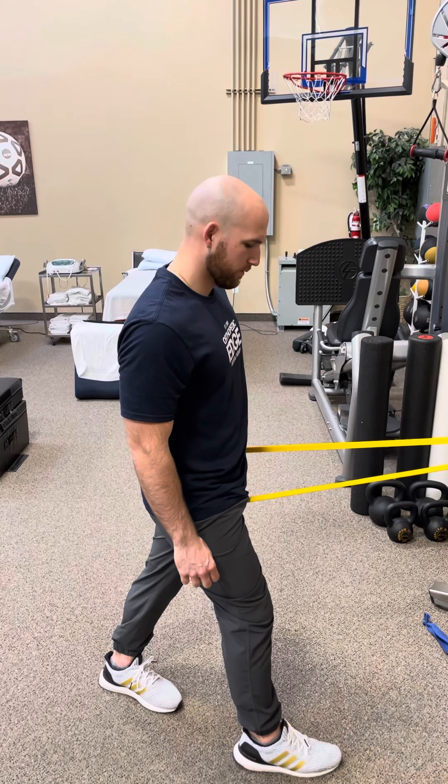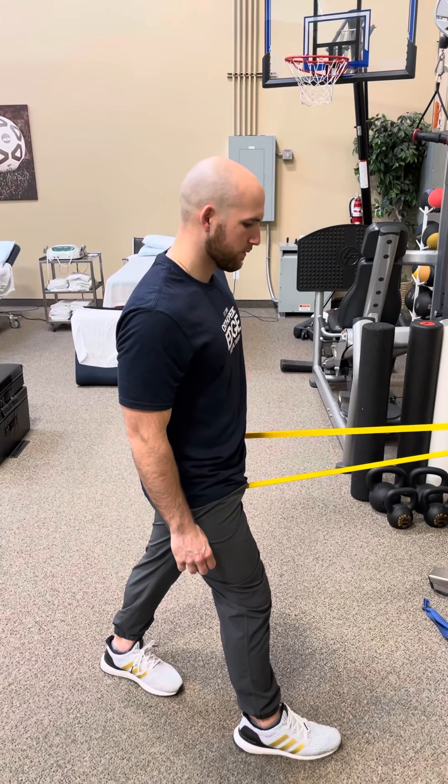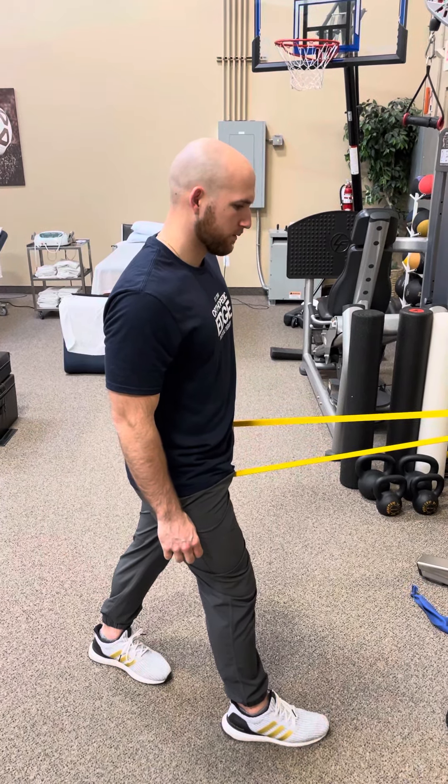So we're gonna hold that stretch for at least two minutes. It's very gentle, very long. We did that two minutes — you can do that two times if you'd like to.